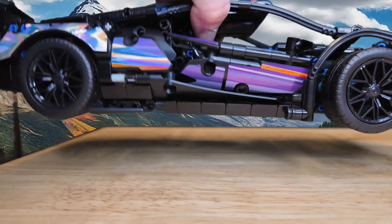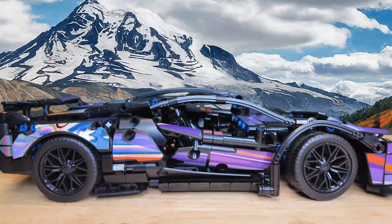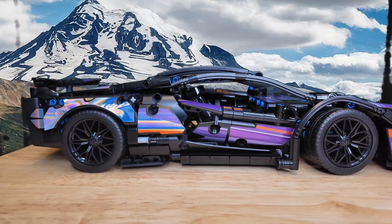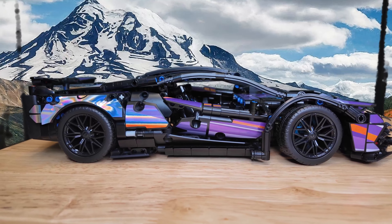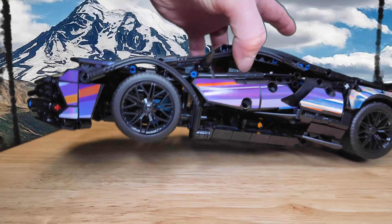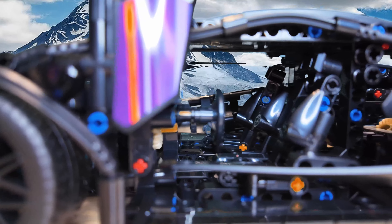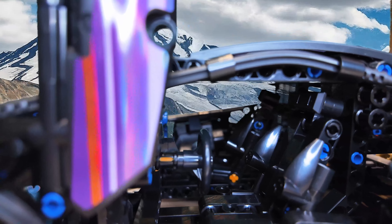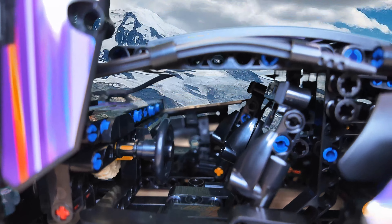It is a very sturdy set. You can tell I'm just randomly picking it up by the top — but it's on there good. This set is well planned out; nothing is falling off, no random pieces falling off. You can just pick it up and move it around. And if I open the door — you can see there's a steering wheel in there, and the seats are actually in there too. Those seats are pretty detailed. It's actually kind of cool.